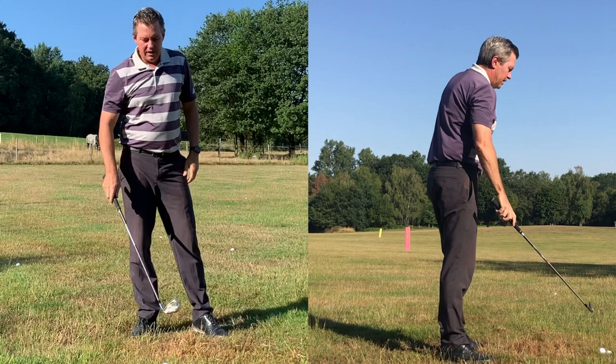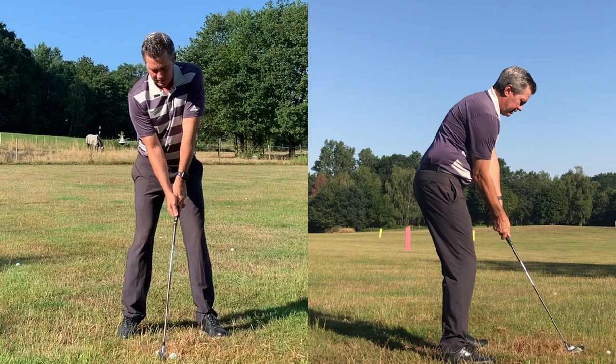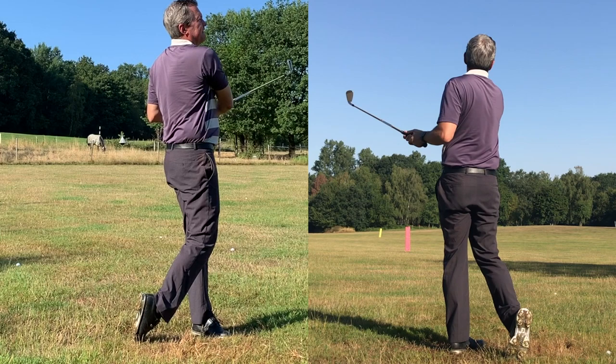So that was about a three-quarter swing. If I was going to hit it a little bit harder... so that's a perfect golf shot there — a very nice eight iron.